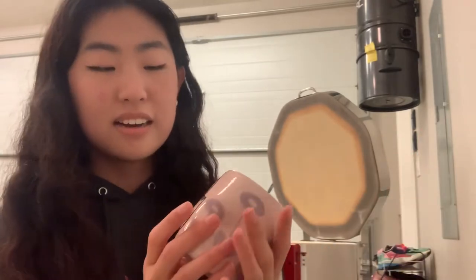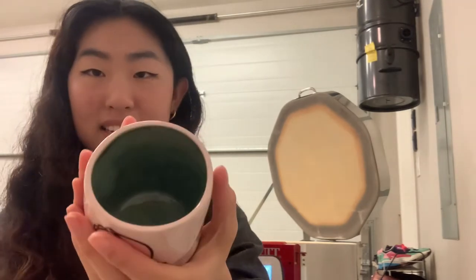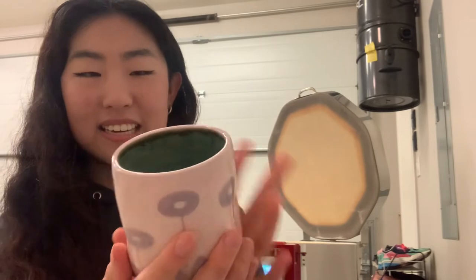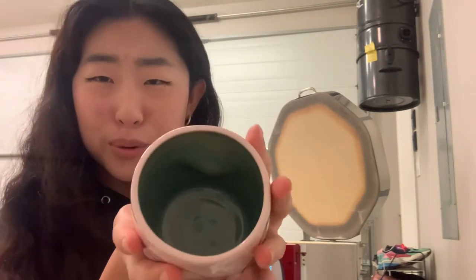Oh, these turned out so cute. I painted Gudetama. This one is purple. I actually love it so much. Beautiful blue glaze — I'm so happy with this glaze. It is absolutely gorgeous.